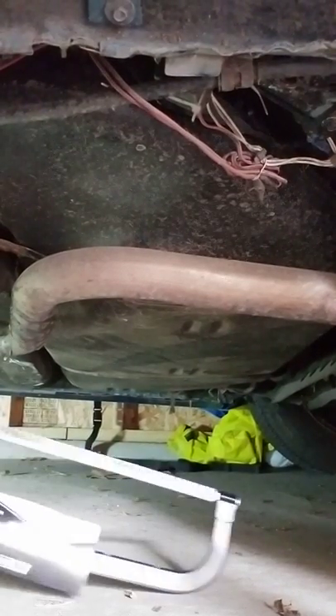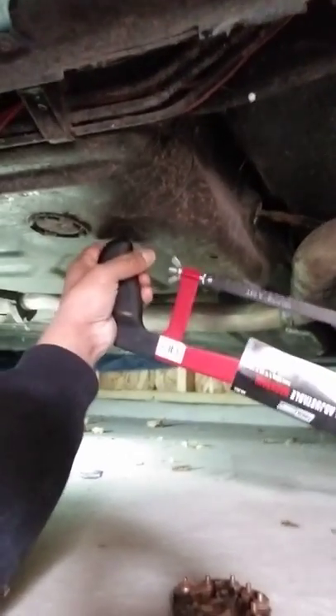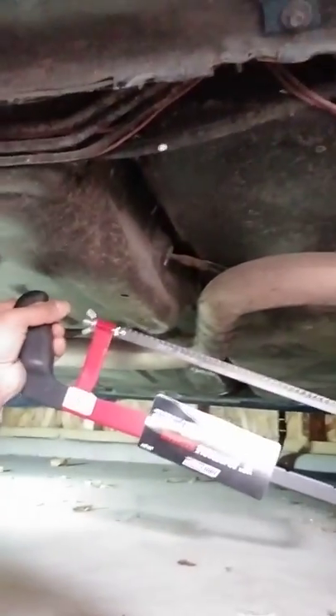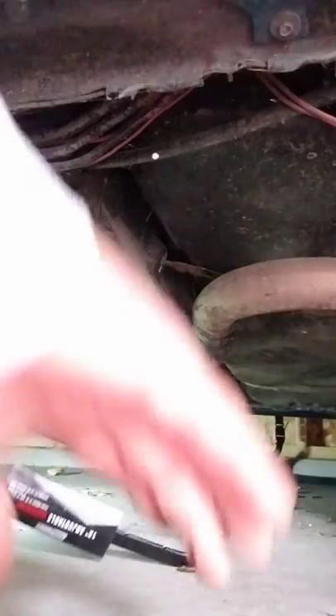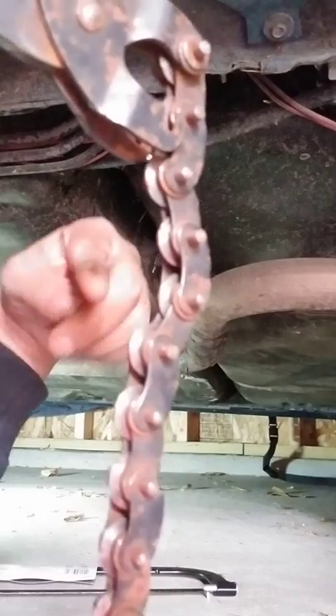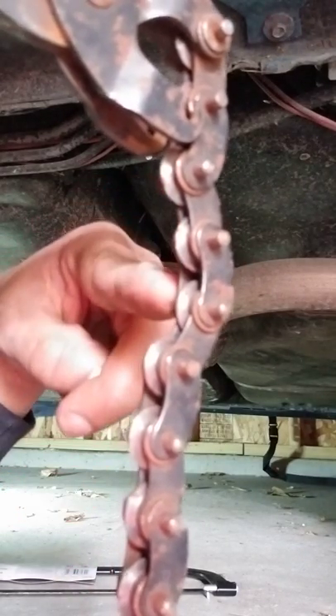They can't get it with a saw because there's not that much room — you'd have to really move it around and it does make noise, depending on the time you want to steal it. So what I think they're using is what's called an exhaust pipe cutter. You see these wheels? These are all cutting wheels.